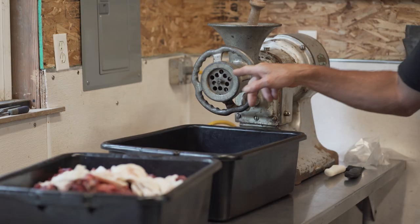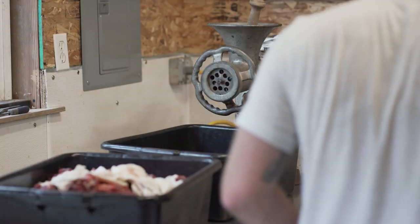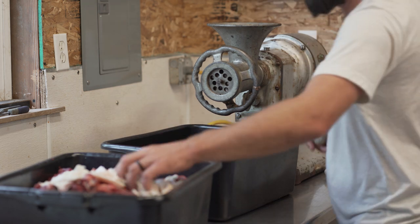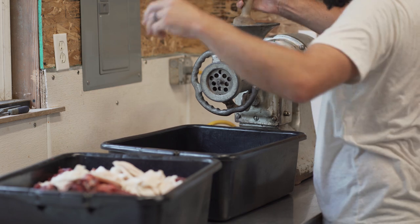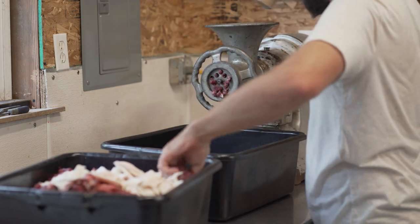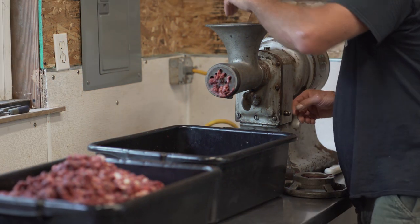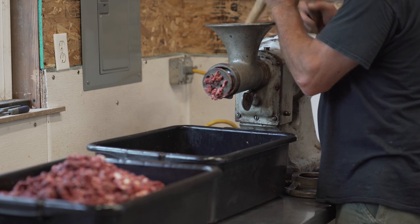We'll run through that thing and then the final grind we'll hit her harder. I didn't say I wasn't happy with this other fat. Throw them on the old blade and get a radius on there.